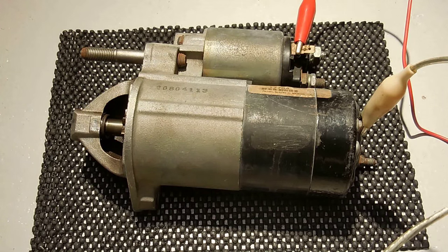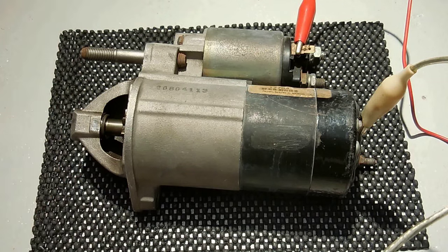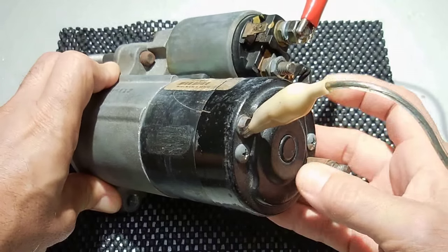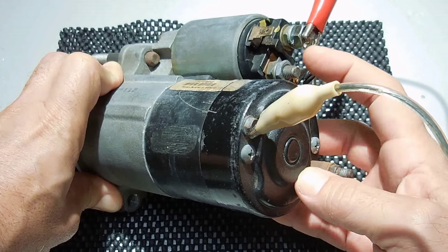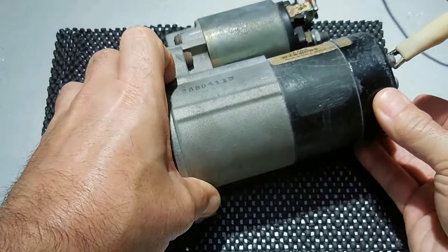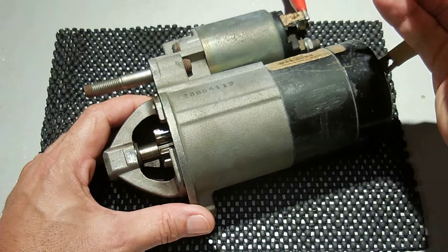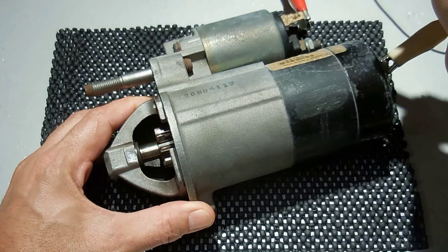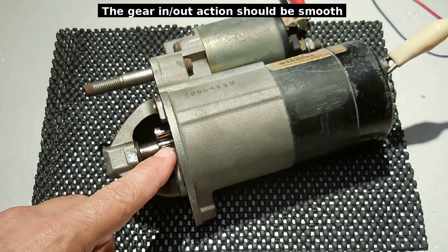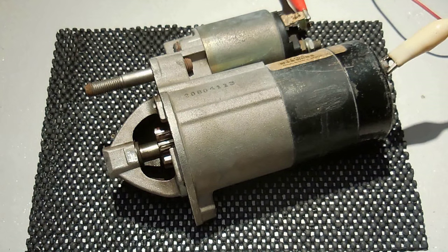I'm now going to apply voltage and demonstrate how it works — you'll be able to see the gear going in and out, and then we're going to disassemble everything. I have the wires connected and the ground. Over here you can see this would be the positive from the battery, and I'm going to apply 12 volts to the solenoid terminal and demonstrate. The gear pushed all the way forward to where it stopped against that bushing, and that is where it would have engaged with the flywheel to turn the engine over.